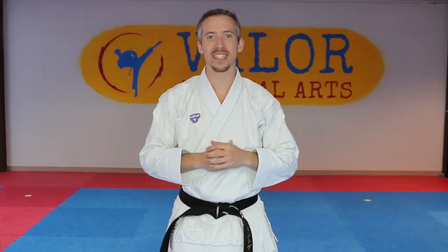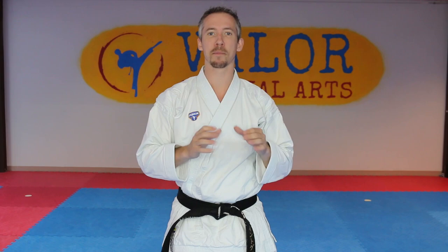Hey, what's going on team? So today we're going to do a video that you've requested quite a bit, which is a step-by-step tutorial of Heian Yandan.